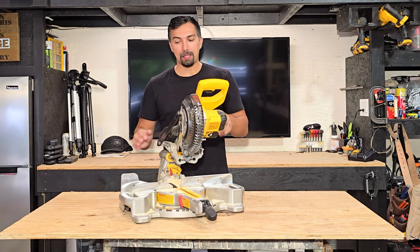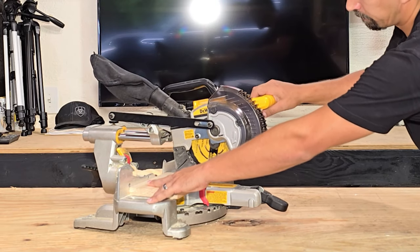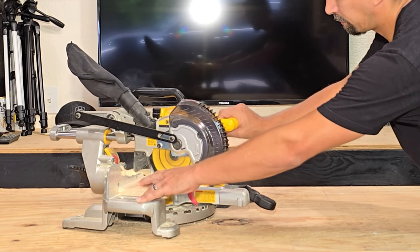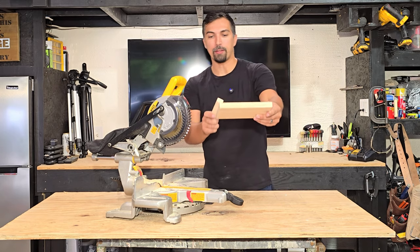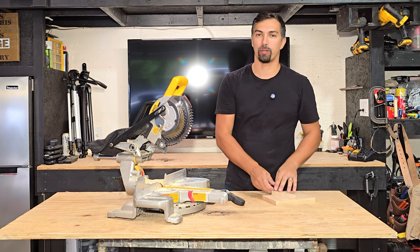Let me grab a piece of wood and show you what it's like to cut with this. Just like that, you can see how clean that cut is with this seven and a quarter miter saw.